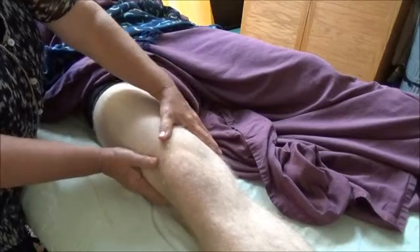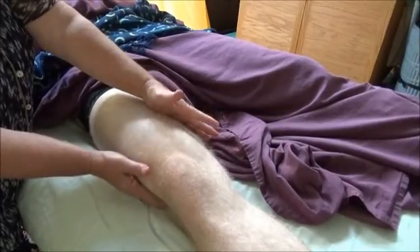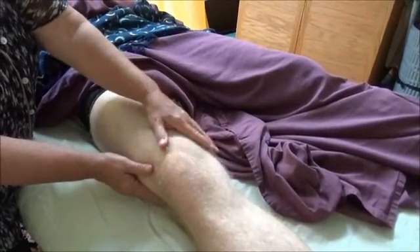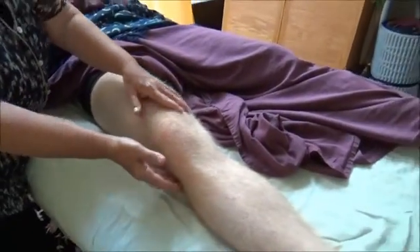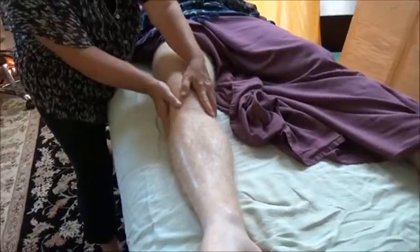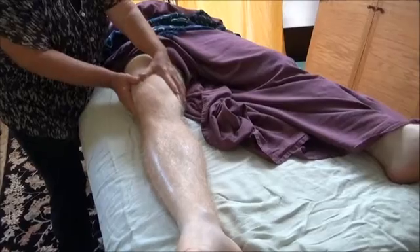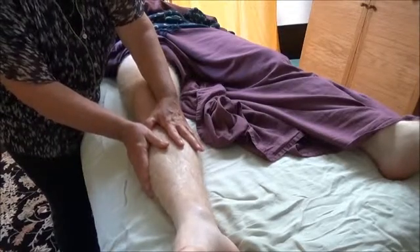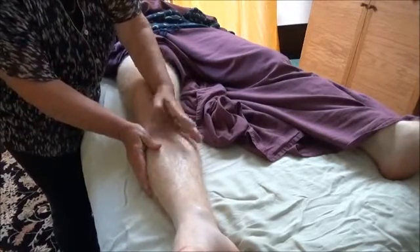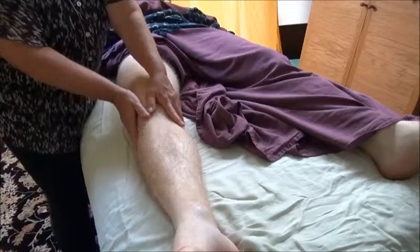I began doing manual lymph drainage for people who had had lymph nodes removed when looking for cancer and had problems with the flow — in their arms or in their ankles. I get very good results from this form of manual lymph drainage in that kind of situation. And as Matt just said, it does apparently feel like you're doing something even though it looks like nothing.